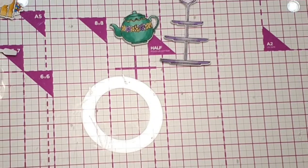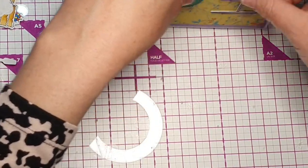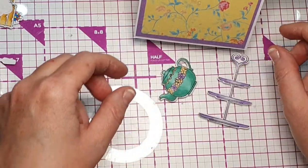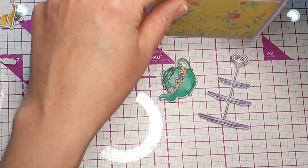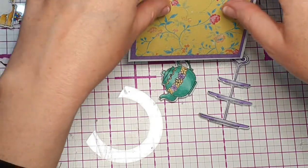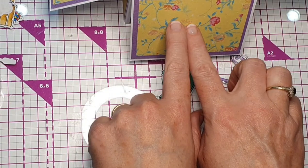I'm going to continue sticking the pieces on all around. Once you have all your pieces ready, stick them however you choose — you can put them all on the actual card, or just on these acetate pieces. You don't have to use acetate like I did, but I just think it gives you more height and more options for how it looks. I'm going to continue sticking those on and then I'll show you how to make a nice bow for the front.